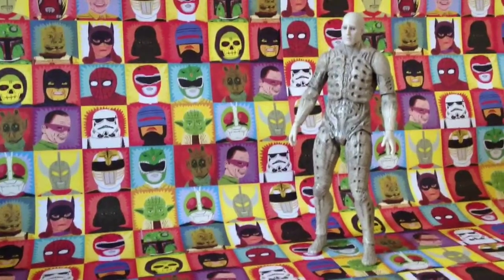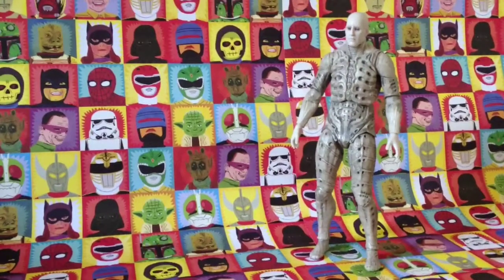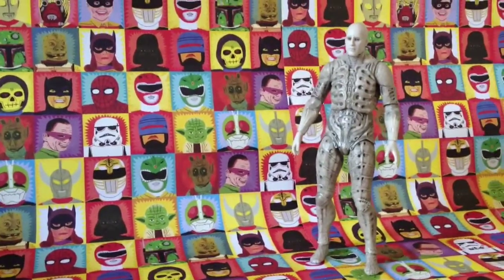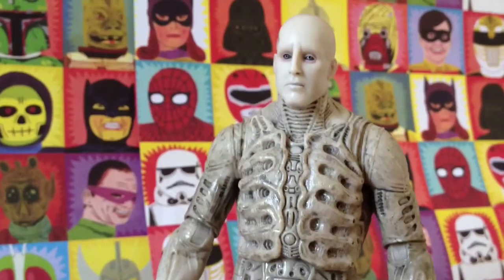The first thing you notice when you get the engineer out of the packaging is his sheer size - it's ginormous compared to traditional figures, and he weighs quite a lot as well, making him more like a figurine than an action figure. His articulation is a little bit lacking, which I'll go into more detail on in a minute, but first let's have a look at his sculpt and paintwork.